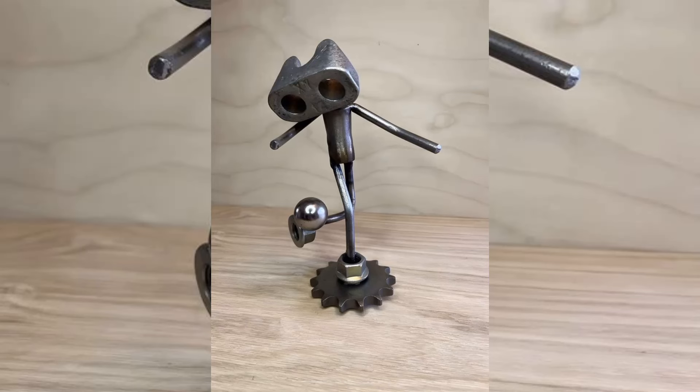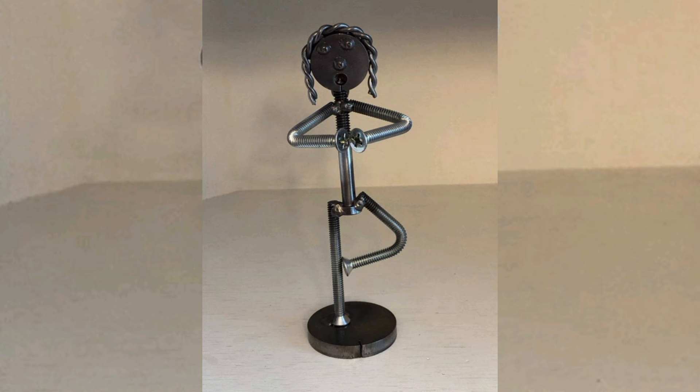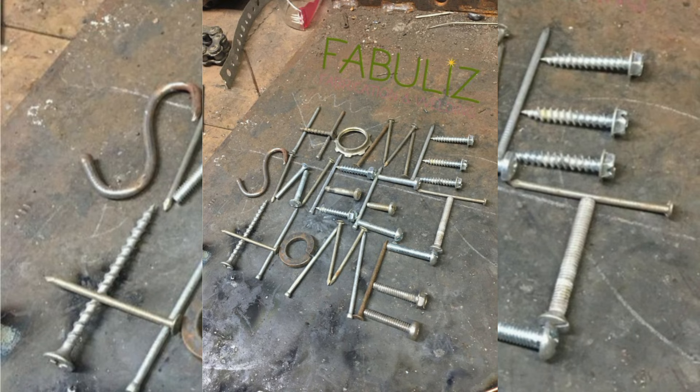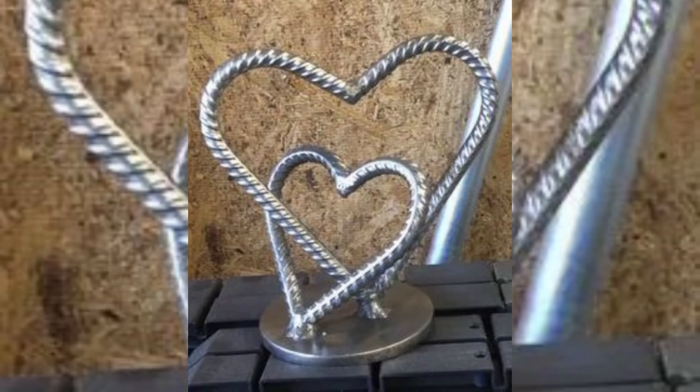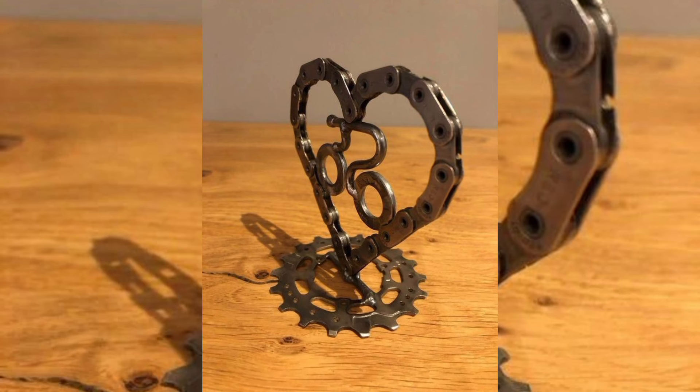Welcome back to our channel where creativity meets metalwork. Today we are diving into the fantastic world of scrap metal, where every discarded item is transformed into an extraordinary work of art. If you have old tools, discarded machinery parts, or metal scrap lying around, this video is your gateway to turning them into stunning functional pieces.